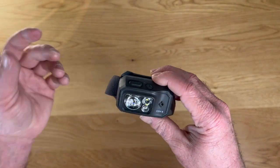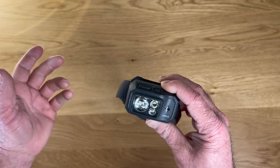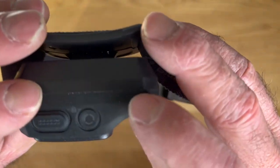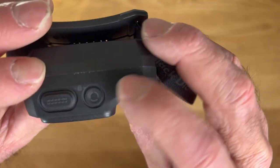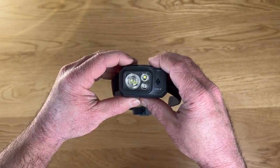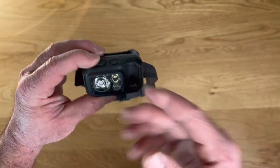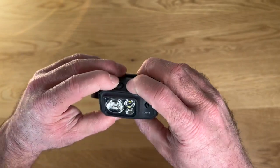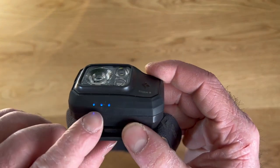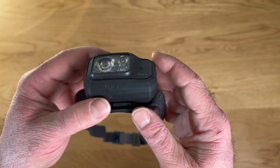Now I'm going to turn this off. One of my main complaints with my old headlamp is that I'd throw it in my pack and it would turn on at some point, and every time I went to use it, it was dead. They've included a lock on this — you can see the little lock diagram there. By holding both buttons down at the same time, you've locked it out. If I try to turn it on while it's locked, it warns you but it won't turn on and drain the battery. To unlock it, hold both buttons again and you're good to go. You also get a battery indicator to let you know about how much charge you've got left.